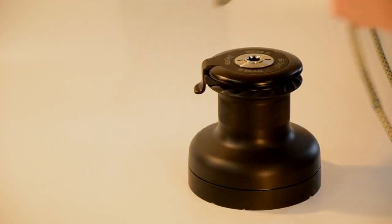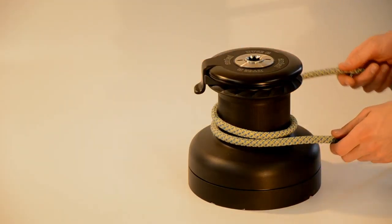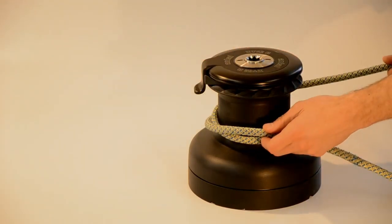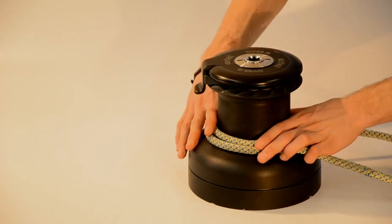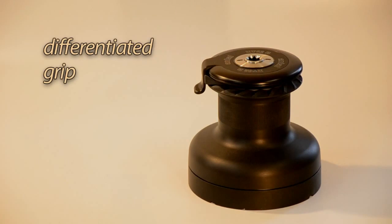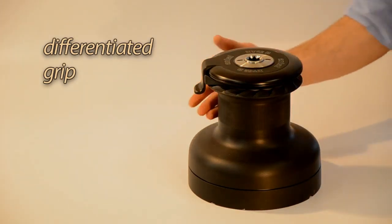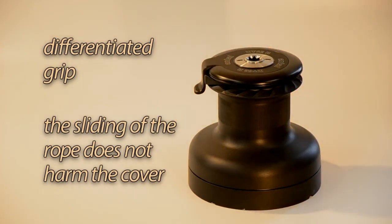For these winches we sought a way to minimize the wear of the rope cover. Damage to the cover is produced by friction, but the friction is greater at the bottom of the drum. For this reason, the drum has a lower zone where the knurling is not present, and in this way the sliding of the rope does not harm the cover.